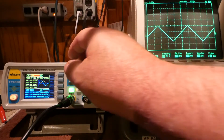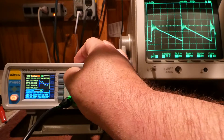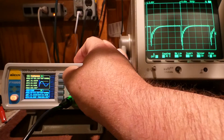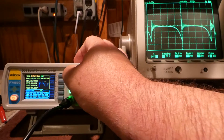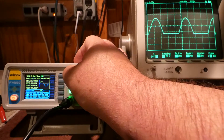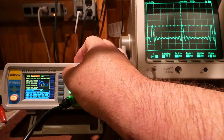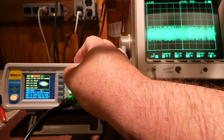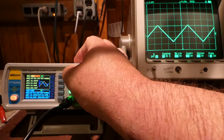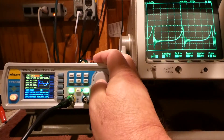Even showing a triangle — I'll just keep changing the wave here. You can see it displayed both on here and then on the scope. That is nice. That gives you a lot of different choices here. That's AM, FM. I guess you could even use the thumbwheel to change this too.